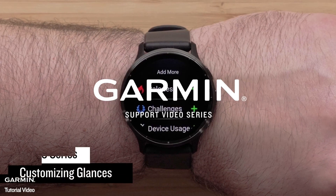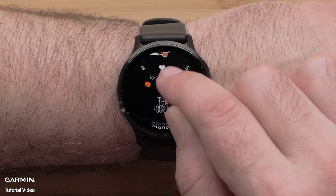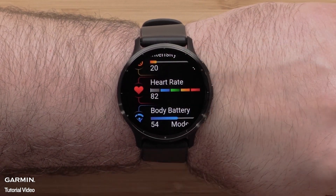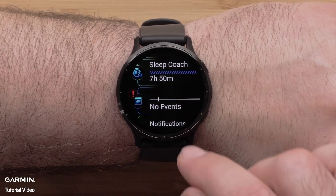In this video, we will show you how to customize the glances on a Venue 3 or 3S smartwatch. Your Venue 3 or 3S smartwatch comes preloaded with glances that provide quick information, such as health stats, activity history, or smartwatch features. Swipe up or down to view the glances.